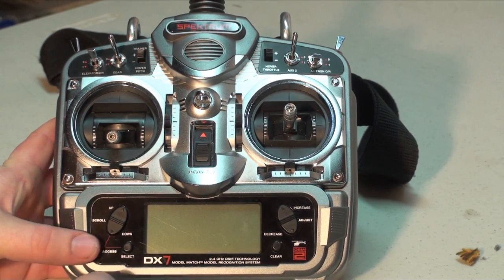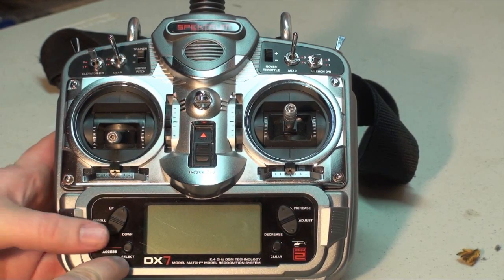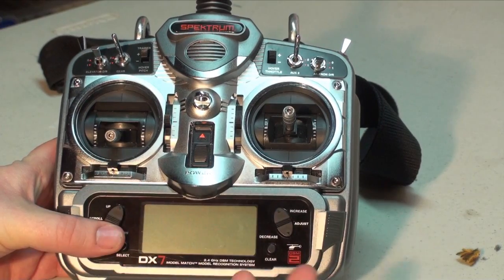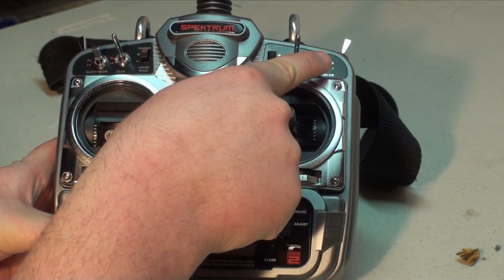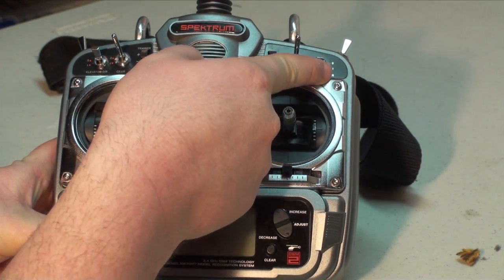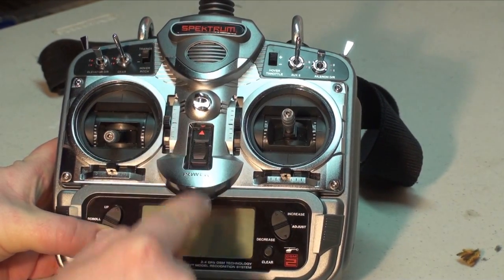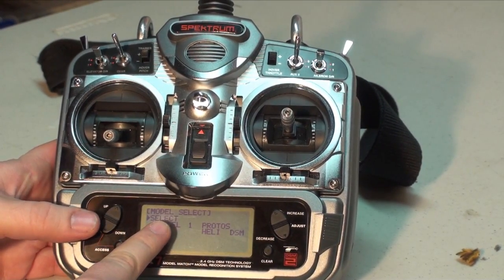To do this you have to press the access button, which is pressing the scroll button and the select button together like you would for selecting a model. Before you turn it on, make sure that your Aileron dual rate switch is in the zero position — the up position, away from you. Then turn it on and it comes onto the model select like we're used to.